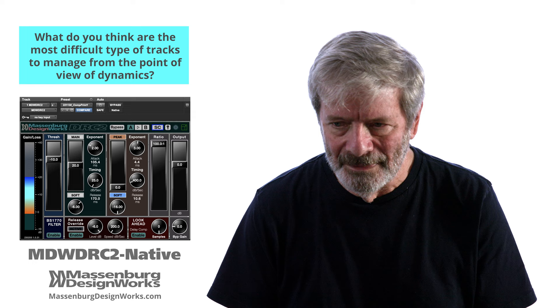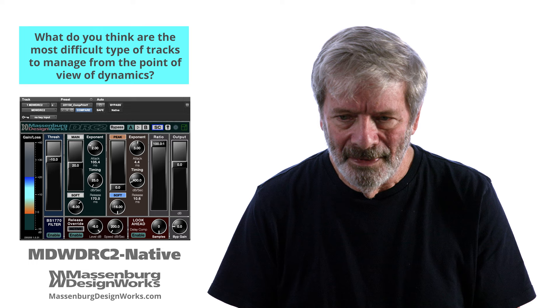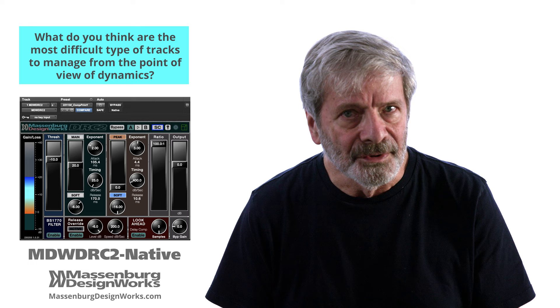The acoustic piano is one of the most difficult instruments to control. It has complex attacks, rich harmonics, and a wide dynamic range, especially in a classical context. The MDW-DRC2 allows you to adjust for this wide dynamic range and these complex attacks.